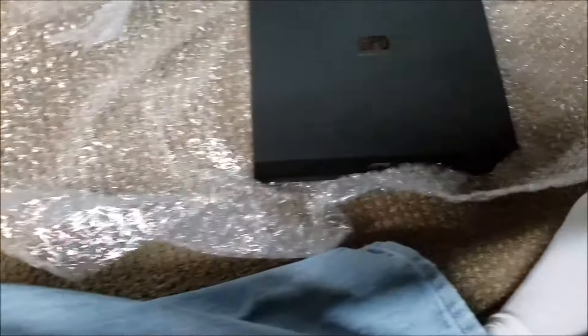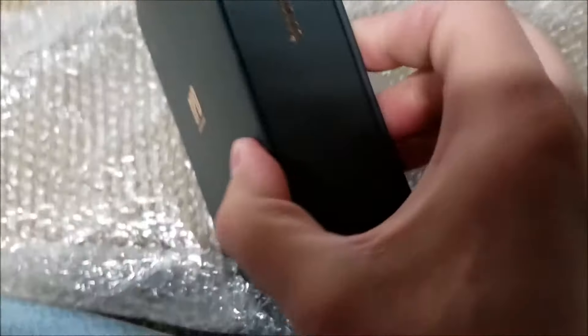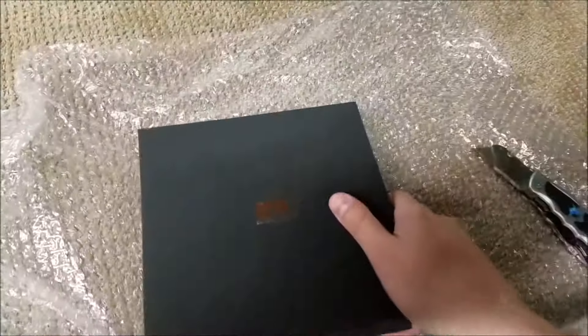Looks like we've got GPD's very nice box. I think I have my Win 1 box somewhere — looks pretty similar to this. With a nice logo and Win 2 on the side. Cool. And a serial number and very fun things like that. And another Win 2 on the side. And a blank bottom.